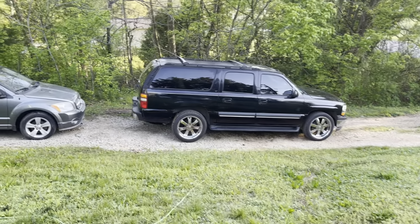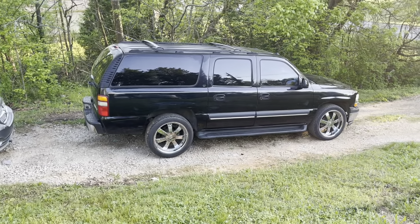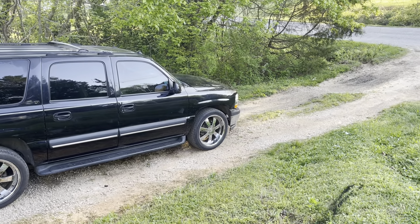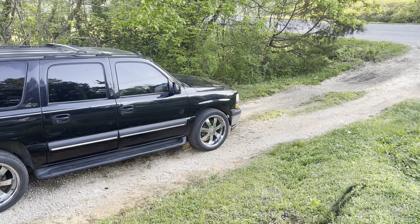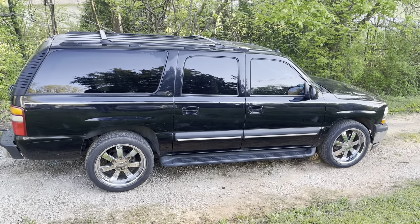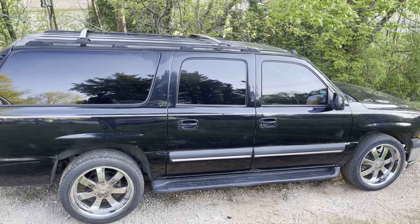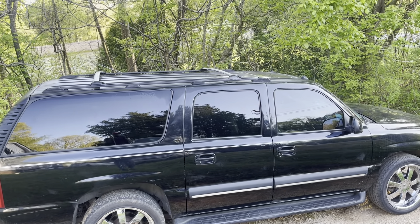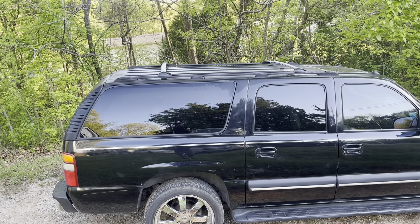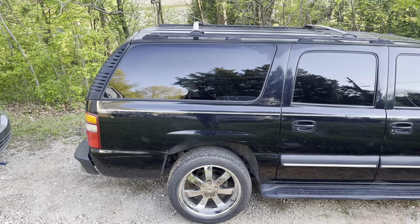Alright guys, we're back with another video. We went to the junkyard again and I was looking for that bench seat because I was trying to keep a second row as usual, but I was going to do a B-pillar. But I found that bench seat I was looking for in here.